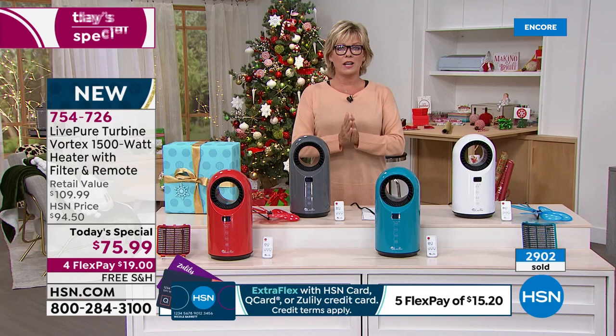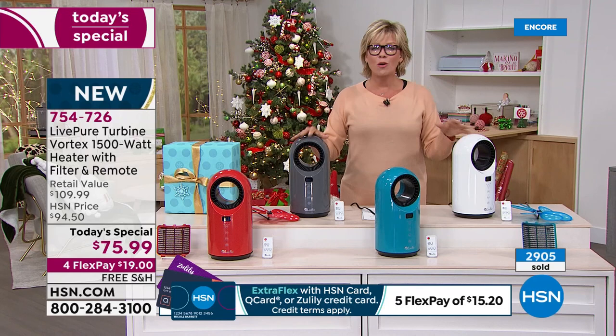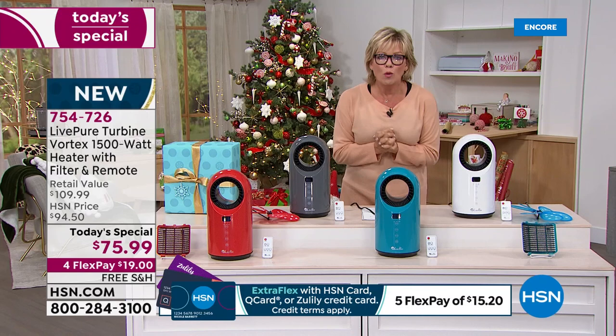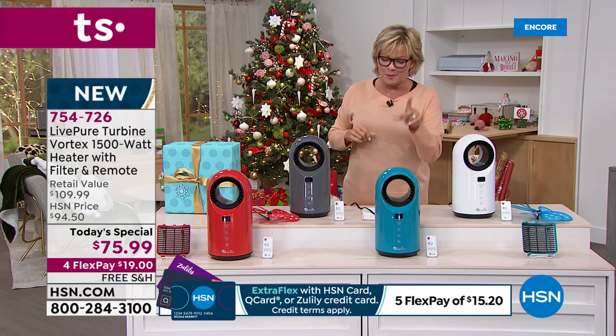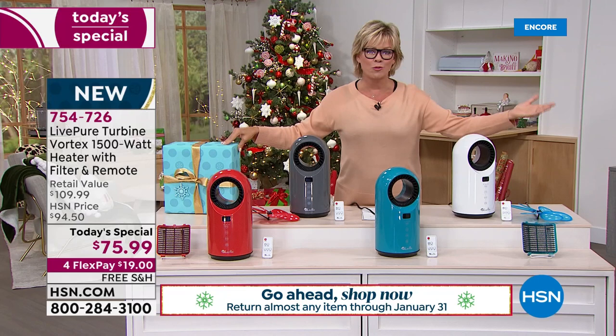To make a Today Special happen, we have to make sure there's enough quantity to reach the country with something this necessary. It's so important to have something that gives you a comfortable place to be. Just think about all the people you might want to give this to as a gift for the holidays or before. You don't have to wait — we do have extended returns in effect, meaning everything you're shopping for today, you've got all the way through the end of January to make your decision.